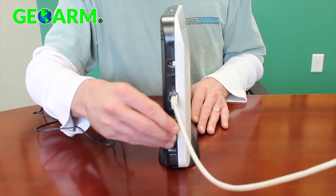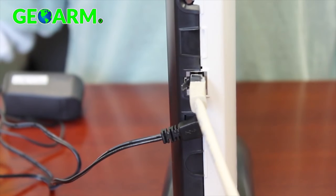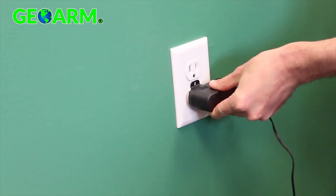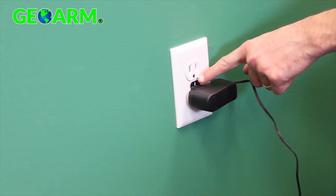Apply power by plugging the barrel connector into the slot just under the ethernet cable and the power supply into an unswitched outlet in the home. You can secure that using the outlet cover screw as noted.